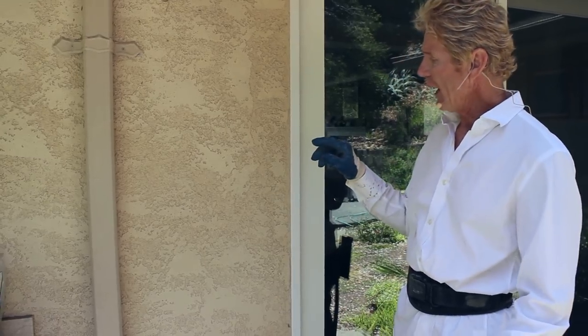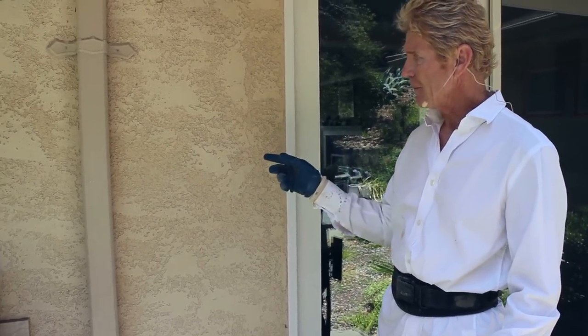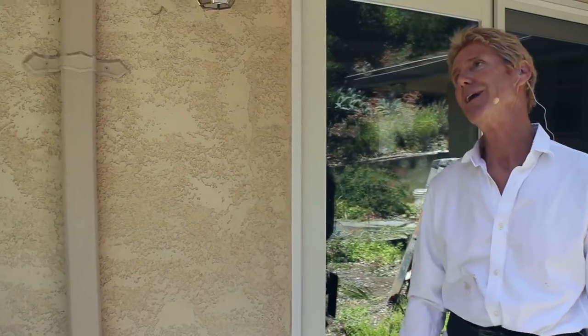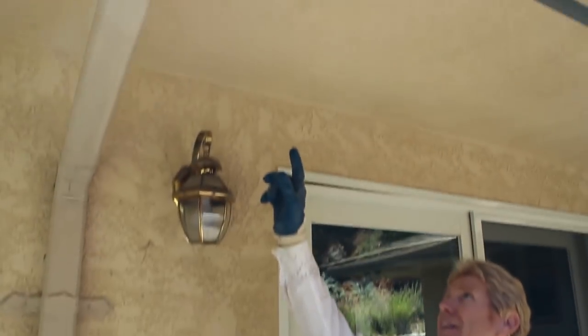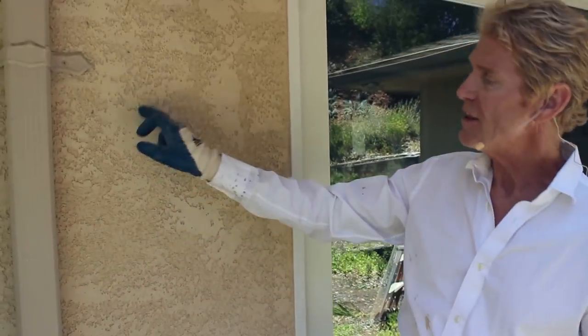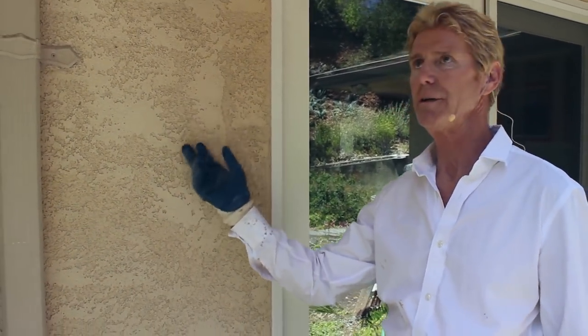Another thing we get asked a lot about is finishes. This is a double finish — what does that mean? That means somebody applied the first coat, then they floated it. See that ceiling? That's a sand finish. So somebody came here, applied the first coat, gave it a sand finish, then put a skip trowel over it. So this is called a sand skip trowel finish.